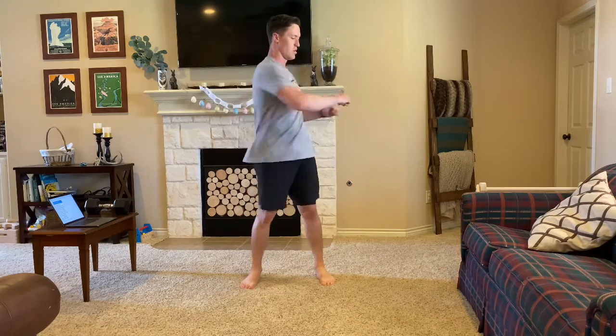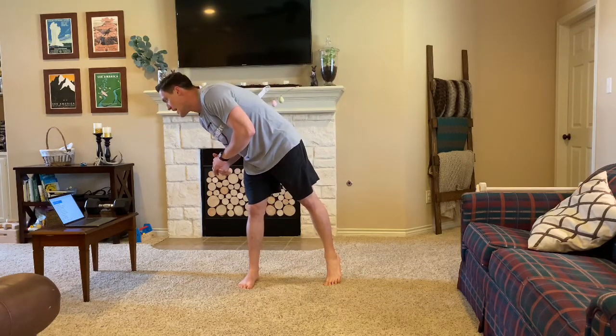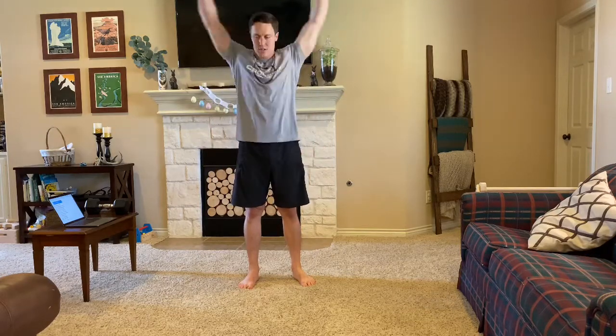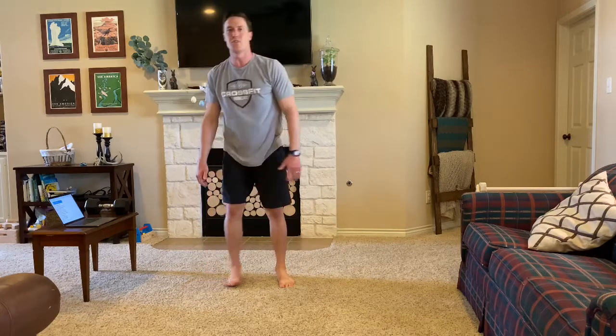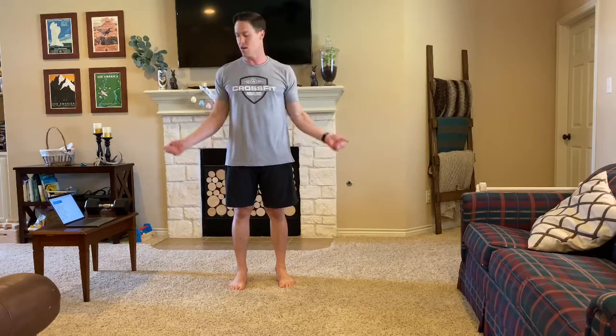Just very simple. From there, we'll be doing 10 arm circles forward and then 10 backwards. From there, we'll just be doing normal shoulder shrugs, and then 10 wrist circles forward.